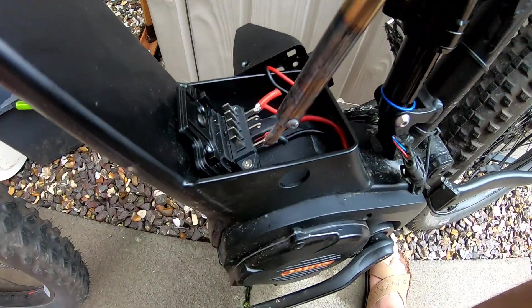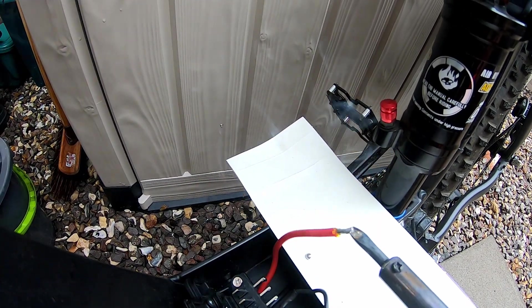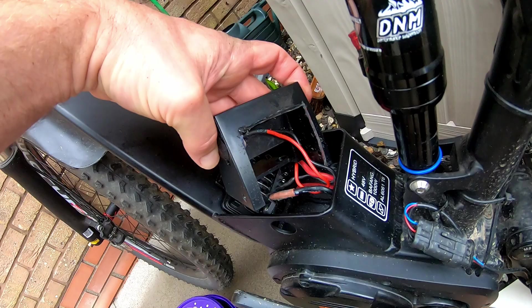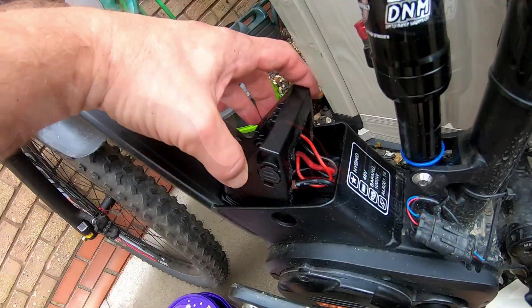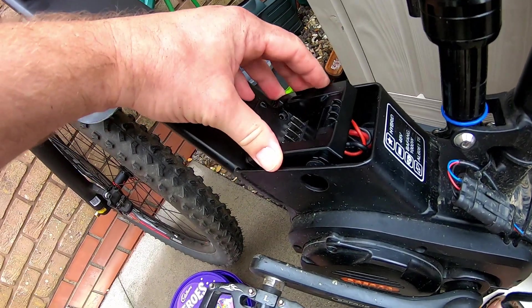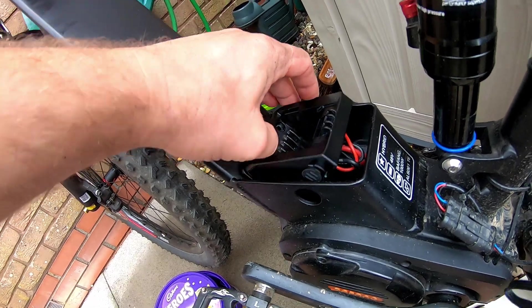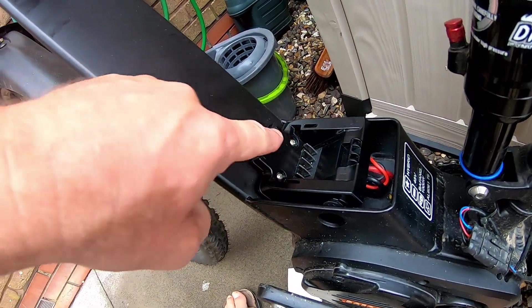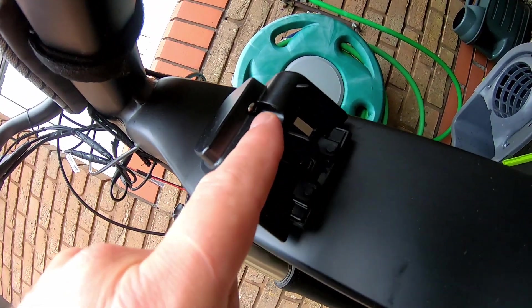I decided to cut off the battery mount wires and solder the Pafang motor wires directly to it, as there isn't much room below the mount. I had to cut out the back of the lower mount cover to clear the wires. Then I put both mount covers back on, and the battery fits in just great.